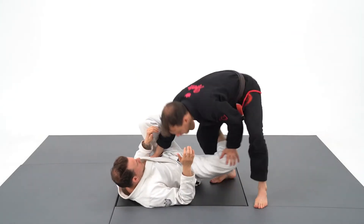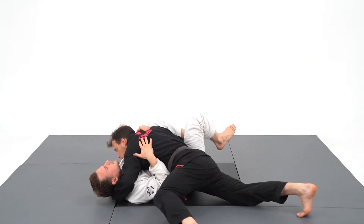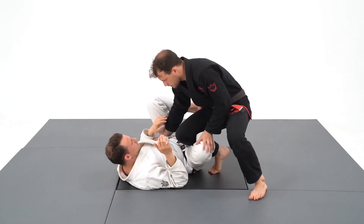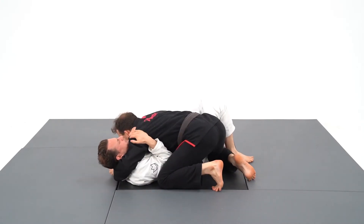As you saw, the knee slice can be a pressure pass, but it can also be done in an extremely quick motion to create scrambles or to surprise your opponent who expects something else.